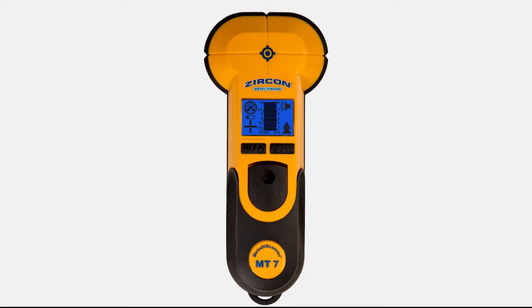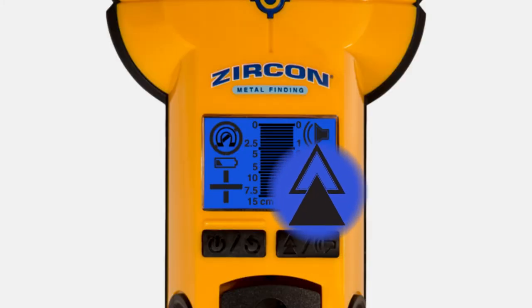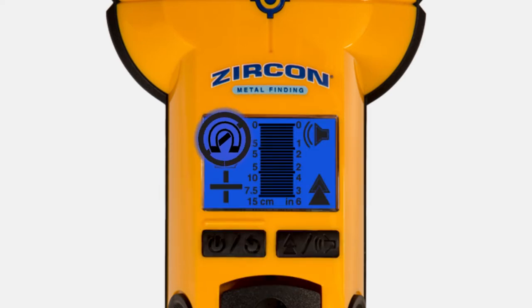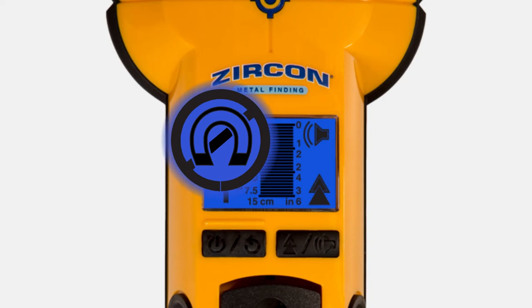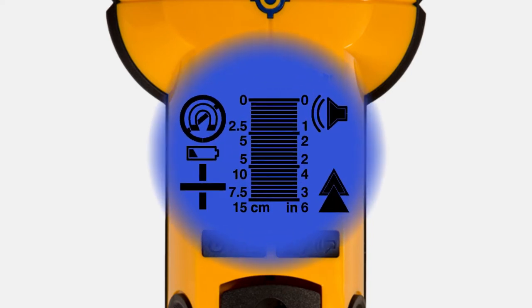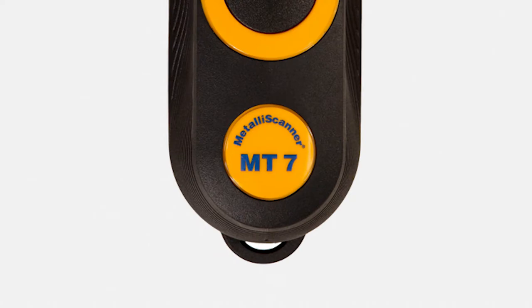The MT7 features two scan modes: normal scan for up to 3 inches deep and deep scan for up to 6 inches deep, metric or imperial depth indication, ferrous and non-ferrous indication, a low battery and audio indicator, and a backlit screen.